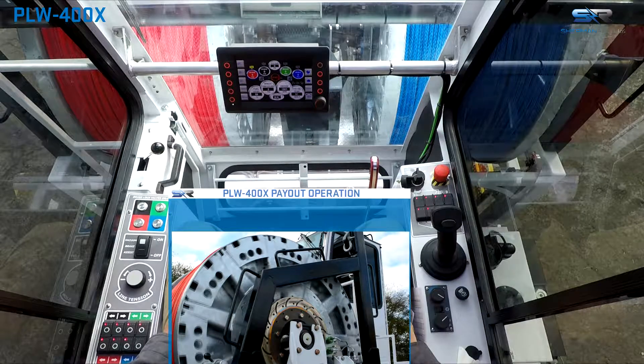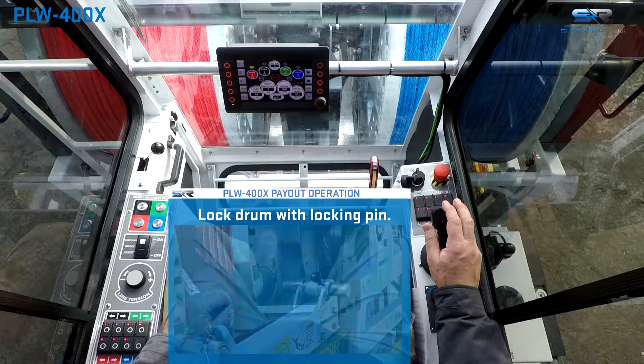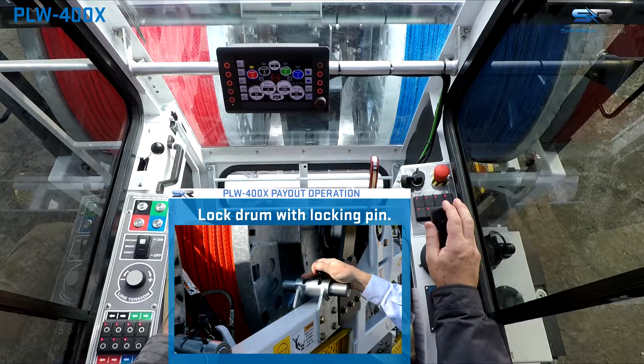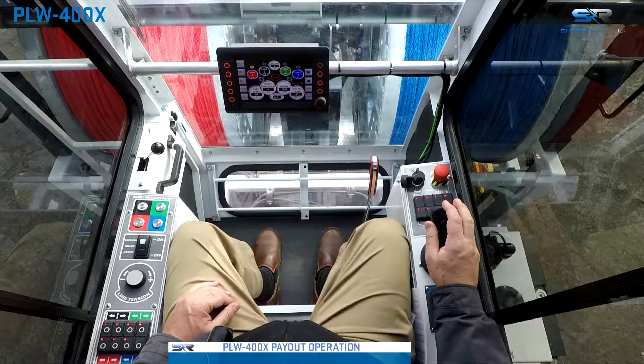Once the rope is paid out and operations have concluded, be sure the joystick is in the center neutral position with the trigger released. Lock the drum in place with the drum locking dog on the outside of the drum. This will conclude power assisted payout operation.